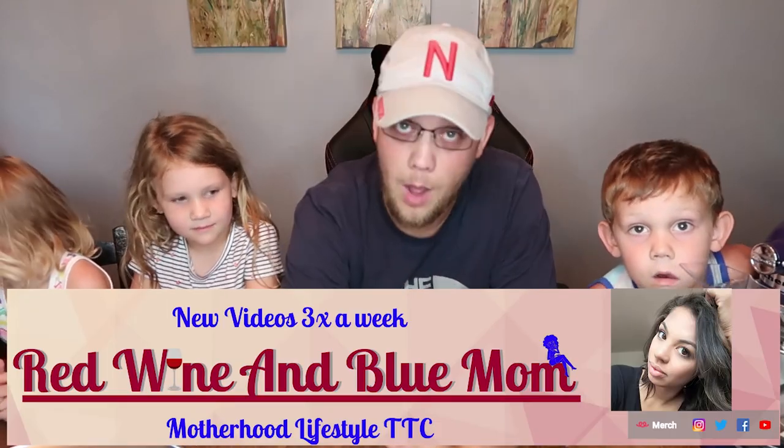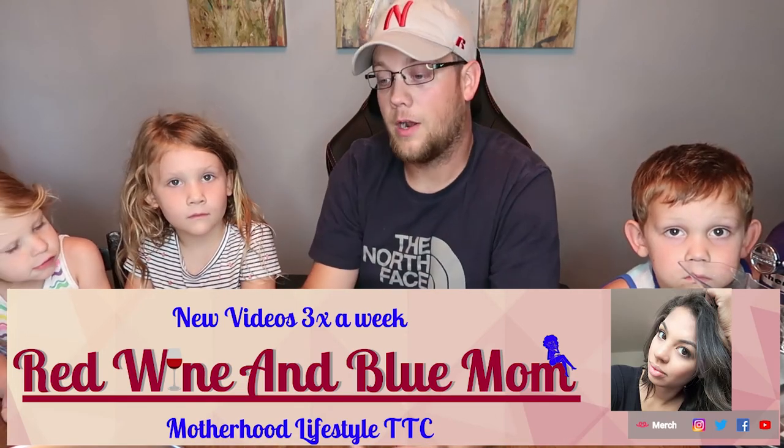Welcome back to my channel, my name is Chris Gillen. Today is National Chocolate Chip Cookie Day. We're going to make chocolate chip cookies a little differently — some regular cookies, a pizza cookie, and a giant cookie we can cut into strips. Today's video is a collaboration with Red Wine and Blue Mom. Her name is Tiffany; her and Eric are trying for their second baby. Her channel covers real-world mom topics without sugarcoating anything, so please go subscribe and let her know I sent you.